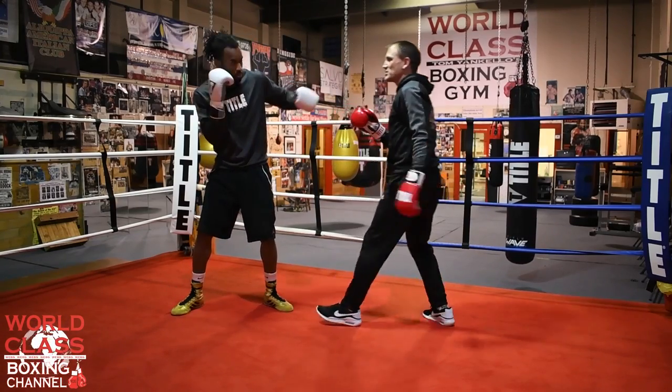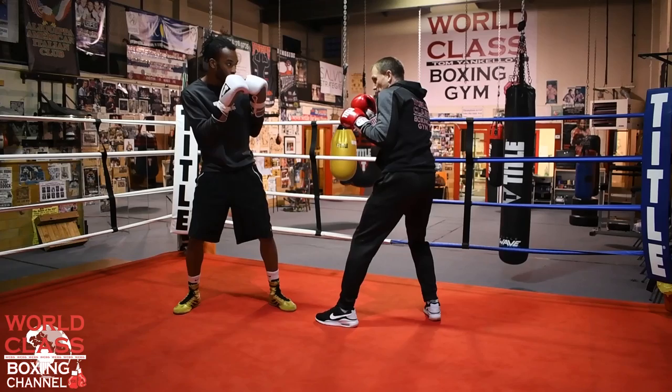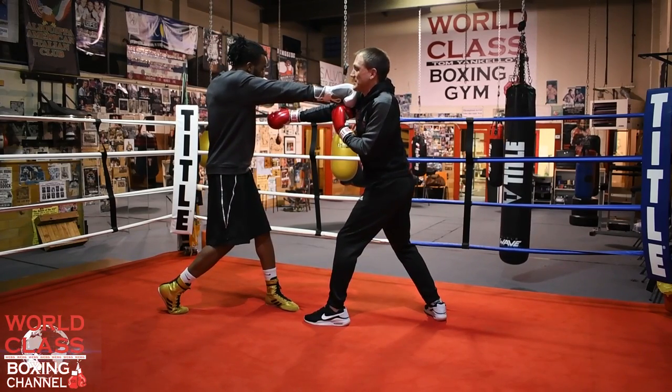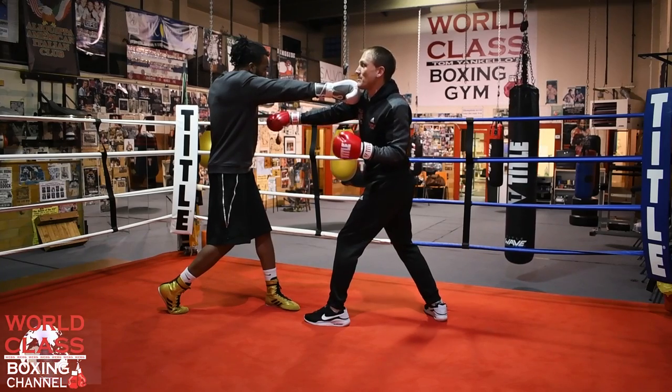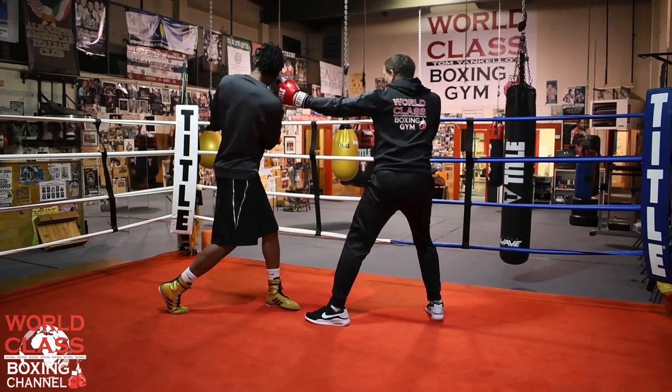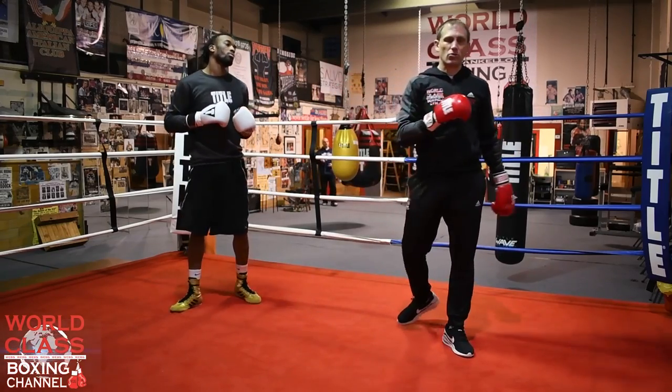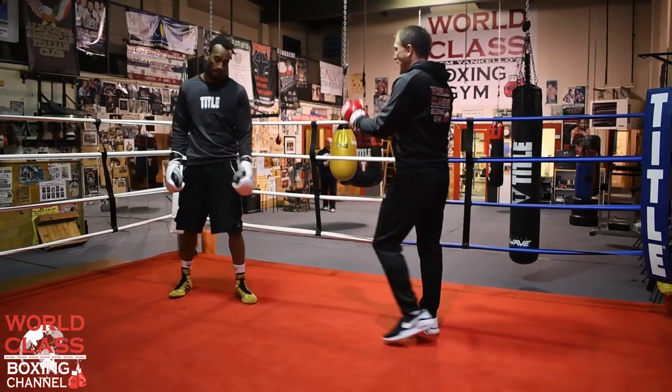And then he can come back with his own hook. So the way it looks: he's throwing a jab, my right hand's coming short just like that. He can catch me on the chin, and now I'm coming back with the hook. He's able to roll, come back, and roll with the hook and come back with his own hook. That's just a great little move because of the foundation.